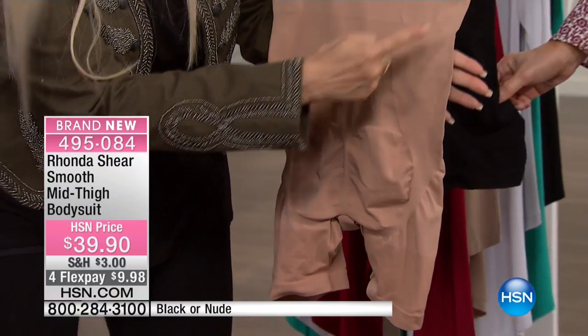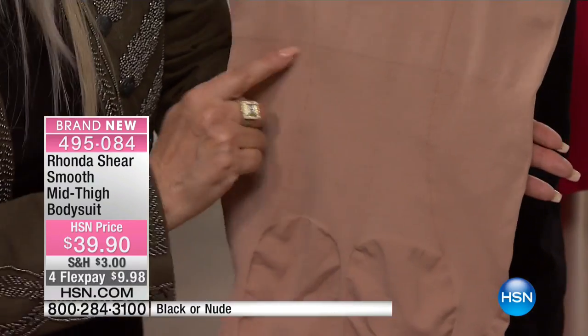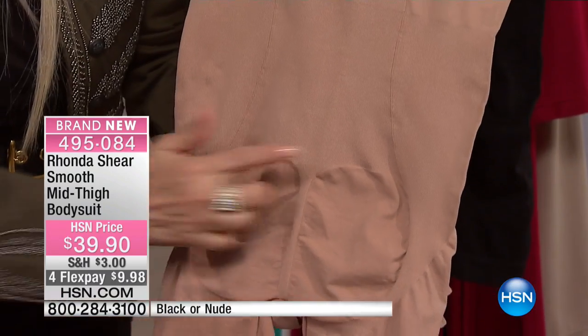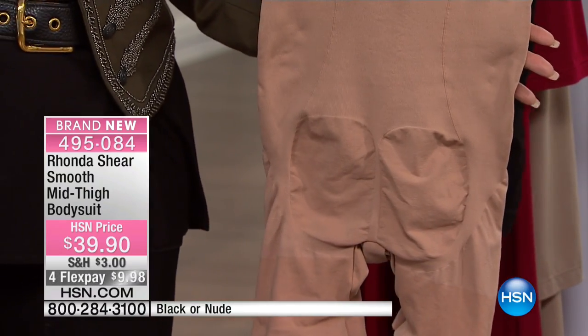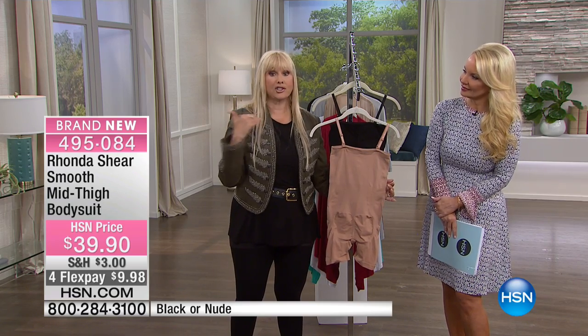Come in a little closer — you can see in the knitting process we've given you a waistline. We're shaping you. We've also made it so you have a nice shaped booty — we don't flatten it. I am so excited about this piece.